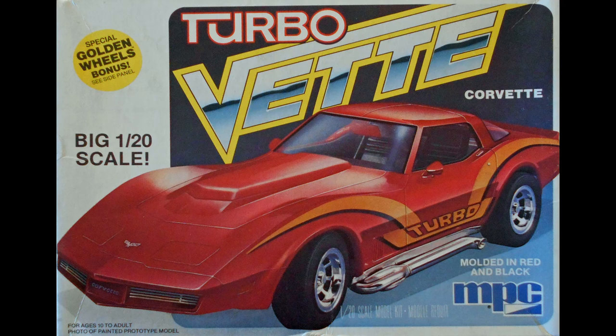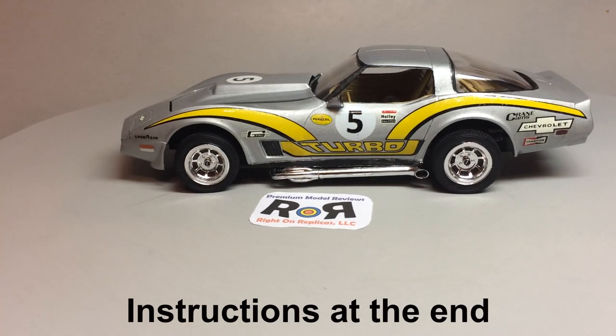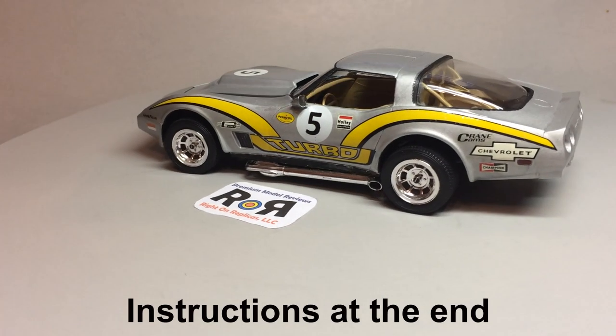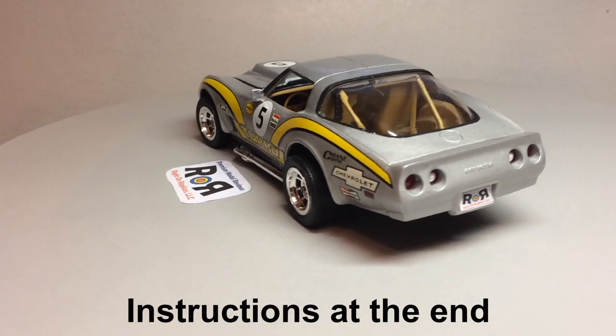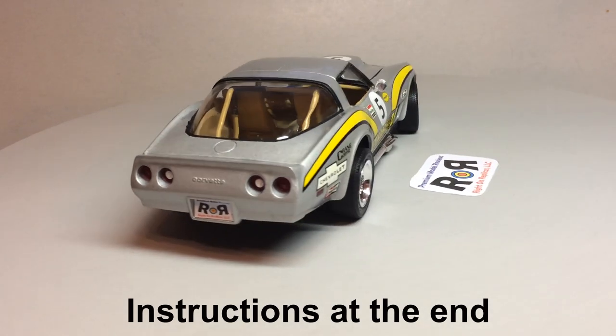The larger scale makes detailing very tempting, and when you're done, the car is 9 and a quarter inches long, 3 and a half inches wide, and 2 and a half inches high.